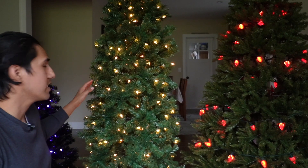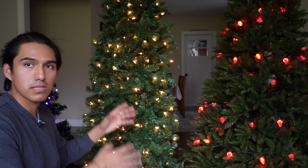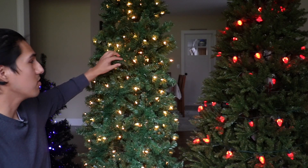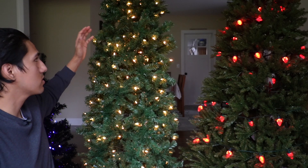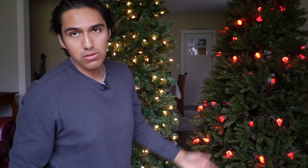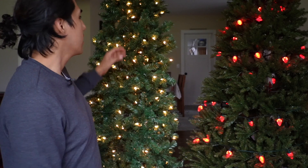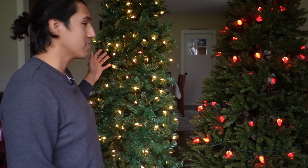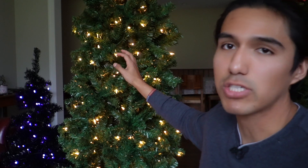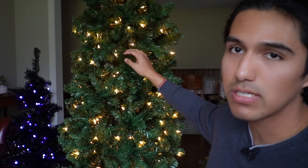One of my favorite parts about this Yaheetech Christmas tree is the fact that it's pre-lit — it already comes with all these bulbs, 250 of them in a warm yellow color, and it just looks really nice. All you really have to do is set it up and you're done. If you live in a small house or apartment and don't have a lot of space, this one is definitely a good option. It's only 29 inches wide at the bottom, so it can fit into basically just a corner.